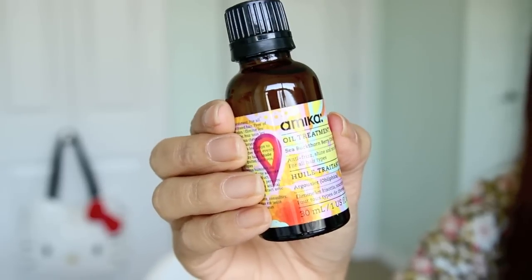First of all, I'm going to apply the Amika oil treatment all over my hair. This will make my hair shiny and because it's silicone based, it will also serve as a heat protectant. I'm going to brush my hair to distribute the product and then I'm going to wait a few minutes for it to dry.